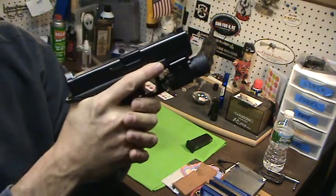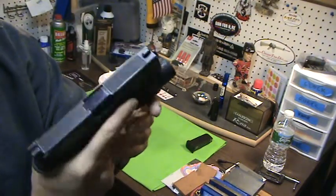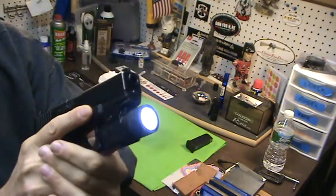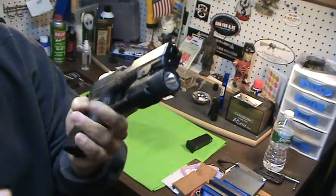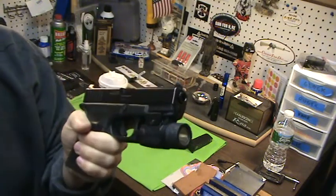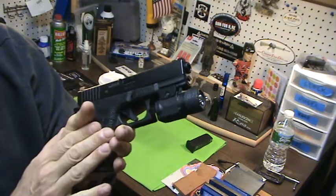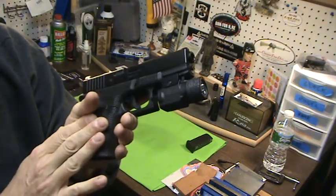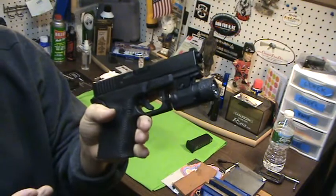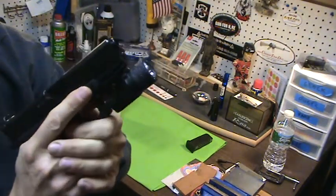Proper technique should always be your number one priority, because the slightest thing can cause a malfunction with a handgun light. I've never had it happen to me, but I've heard people say it — especially with larger guns like a Glock 17, with polymer frames. So Glocks, M&Ps, XDs, most of the striker-fired type pistols — if you don't have a good grip and you have a malfunction with a light on it, that could be the cause.